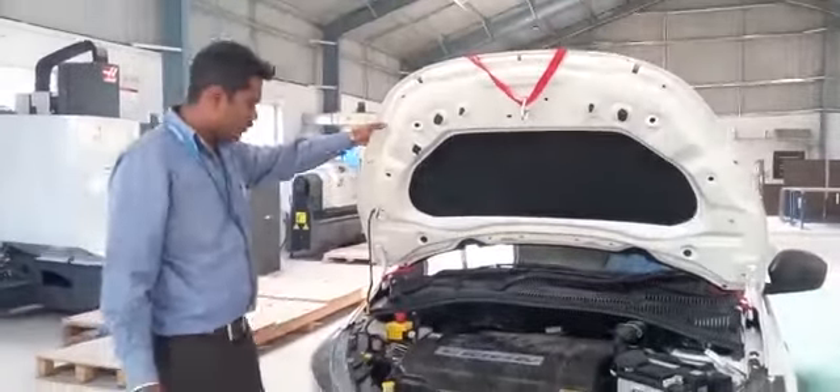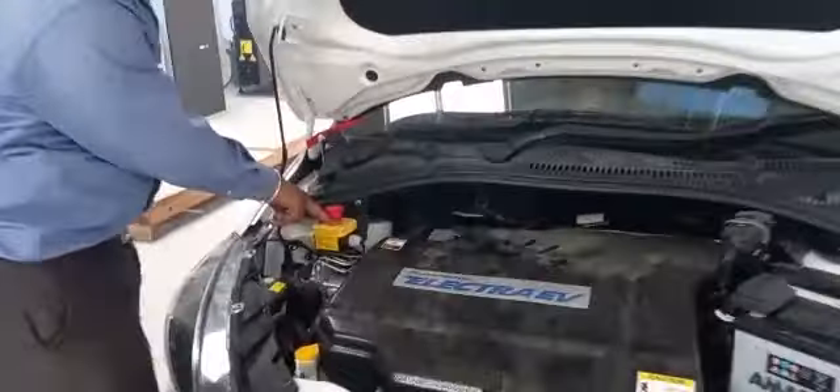These are all of the components present inside the EV. This is the emergency button. This is the ABS component.